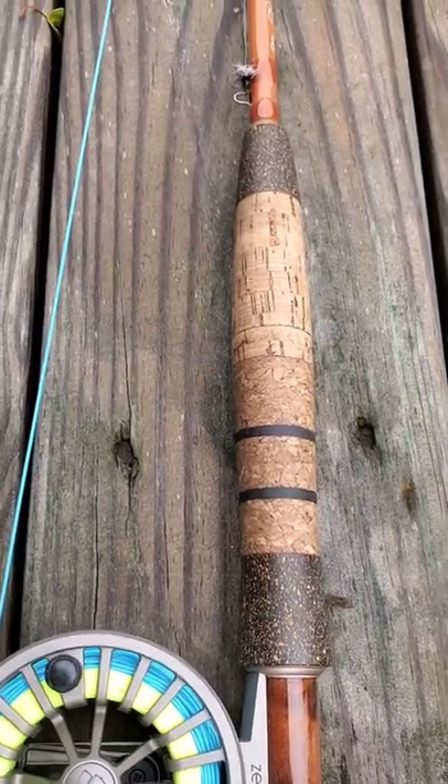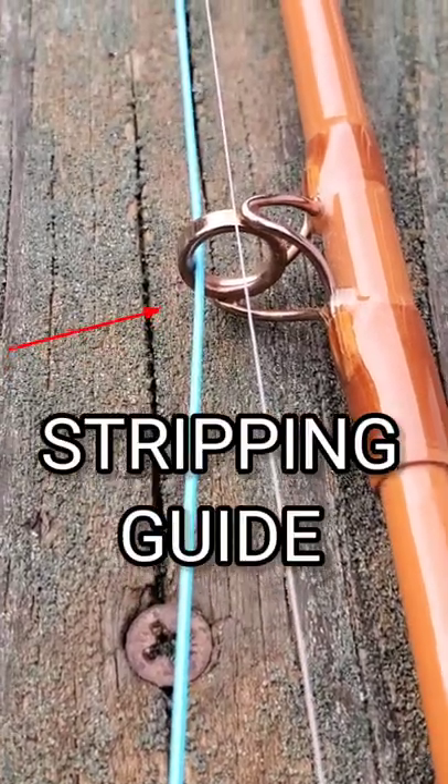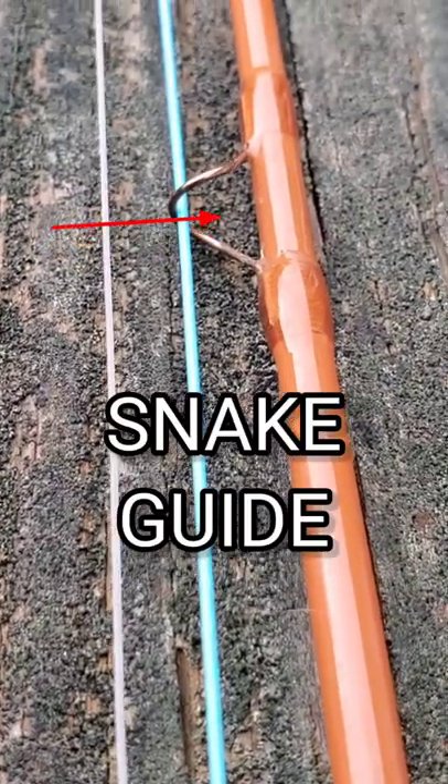The grip is traditionally made with cork. Then there's the hook keeper. There are different types of guides on a fly rod. This is a stripping guide. This is a snake guide.